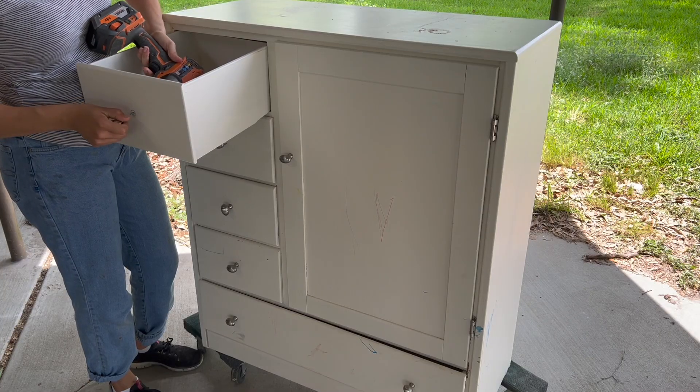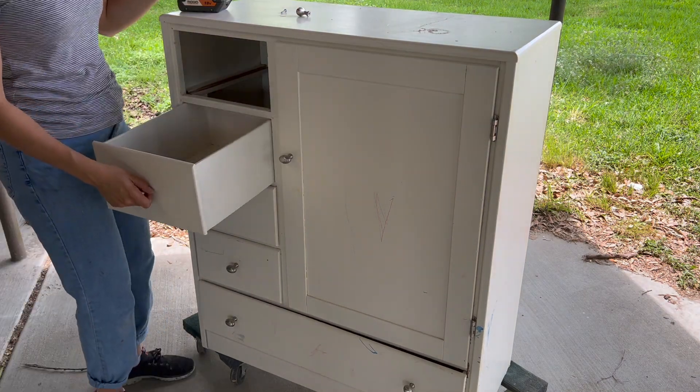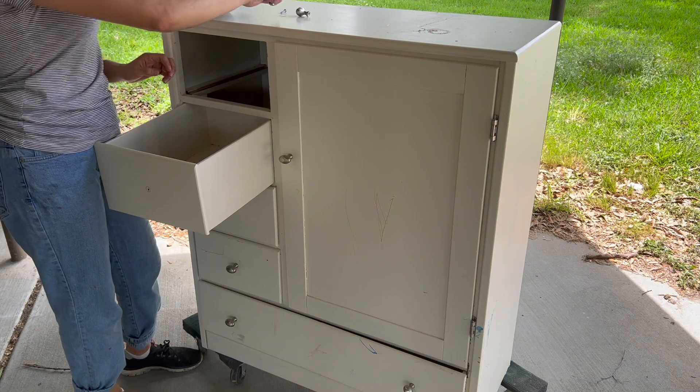So sit back and enjoy as I take you through this quick furniture refresh. I started by removing all of the hardware — aside from the hinges — and I will not be reusing the hardware.